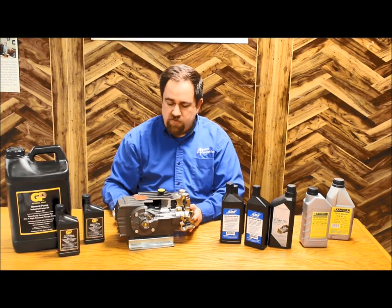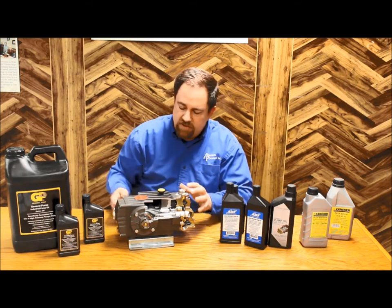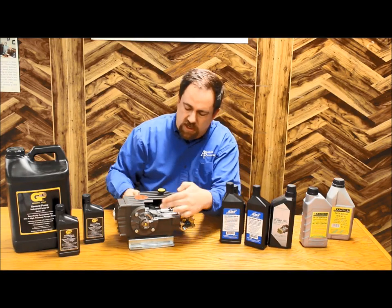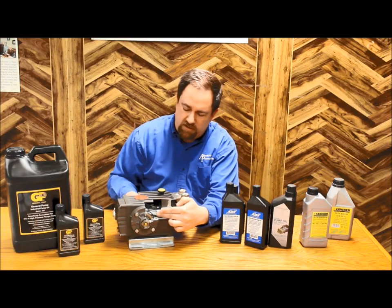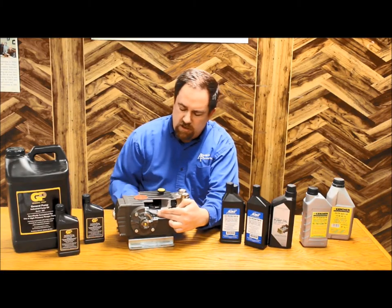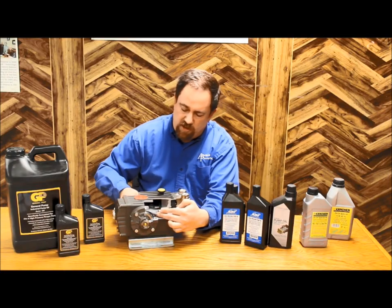That drop will match up with where the center point is on the pump. Now, when the pump is rotating and moving, the oil is splashing around and lubricating various surfaces. If I'm turning the pump this way, you can see the connecting rod going down into the oil and causing it to splash. That's the ideal rotation for most pumps of this style. That splash of the oil helps lubricate more.